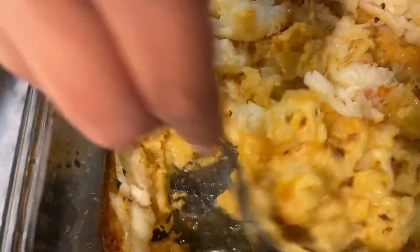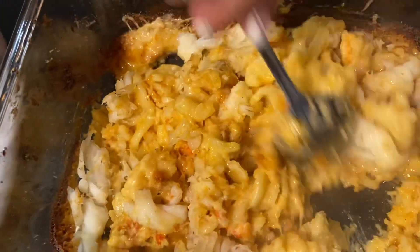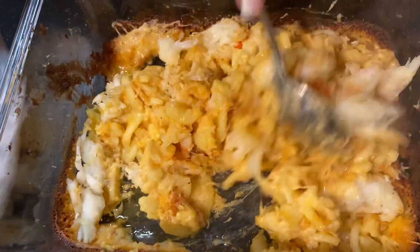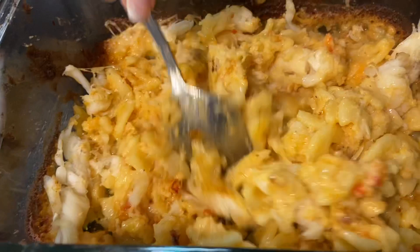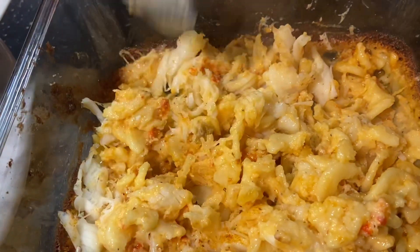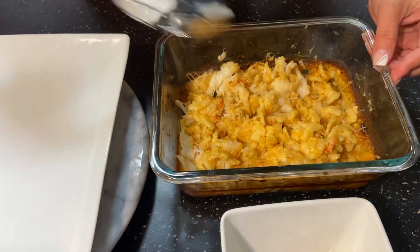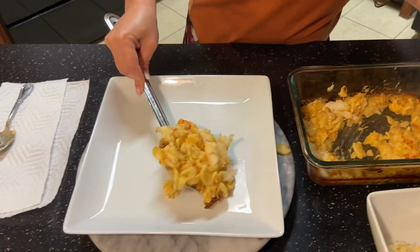We're gonna mix it up in this creamy mac and cheese — just like this. This is almost like when you go to Cheesecake Factory and they have your macaroni lobster. This is it right here, guys. Let's put it on a plate. You try it with me — this is my first time doing this, it looks delicious.